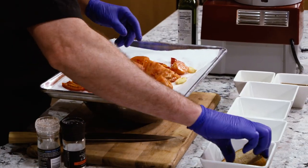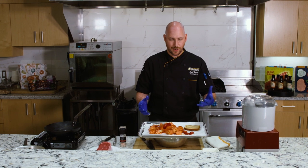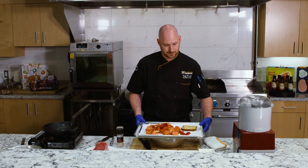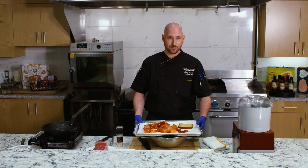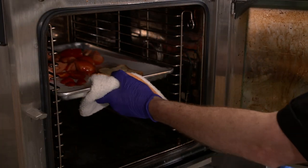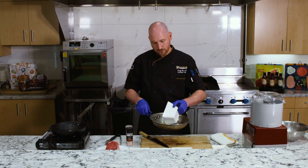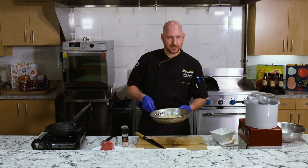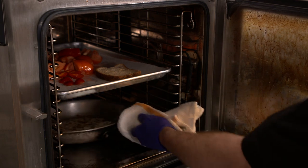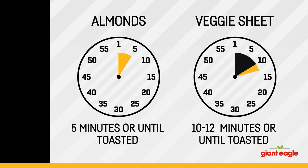We're going to add one more ingredient — a piece of bread. We are going to use gluten-free bread; we try to keep everything gluten-free around here. We're going to put this in the oven to toast. I preheated the oven at 425 degrees. I'm also going to take a half a cup of sliced almonds — you can use whole if you'd like — and put them in a little sauté pan to toast in the oven as well. Keep in mind, your almonds are going to toast a lot quicker than the vegetables. Almonds will probably take about five minutes; the other ingredients will take somewhere around 10 to 12 minutes.